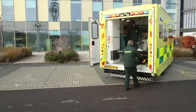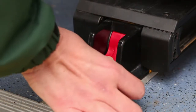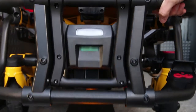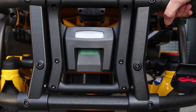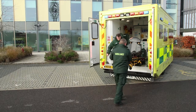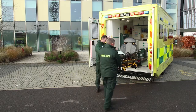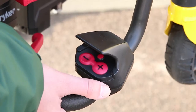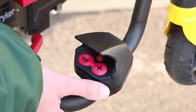To unload the stretcher, press and hold the red release lever at the foot-end of the PowerLoad. The PowerLoad will raise slightly, indicating that it has been activated and is now supporting the weight of the stretcher. Guide the stretcher out until the head-end LED indicators turn solid green, indicating the stretcher is ready to be lowered and taken away from the vehicle. Locate the control panel at the foot-end of the stretcher.